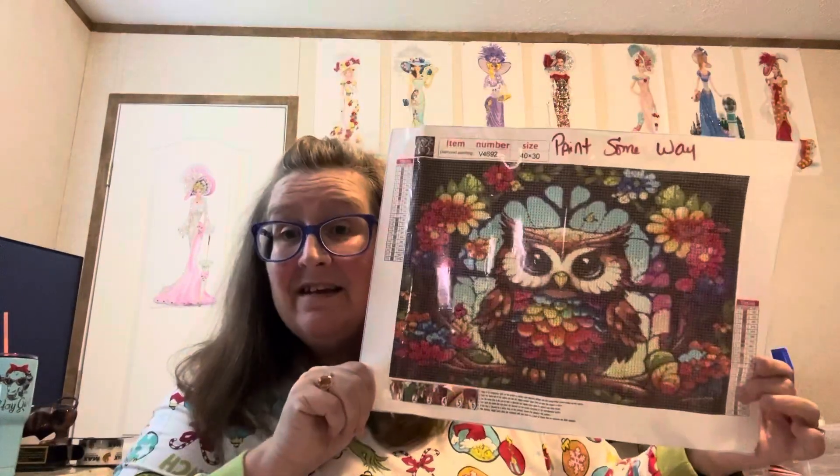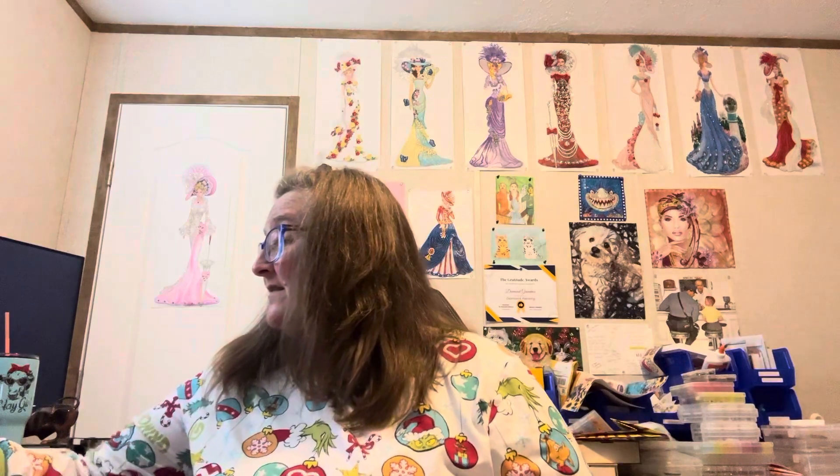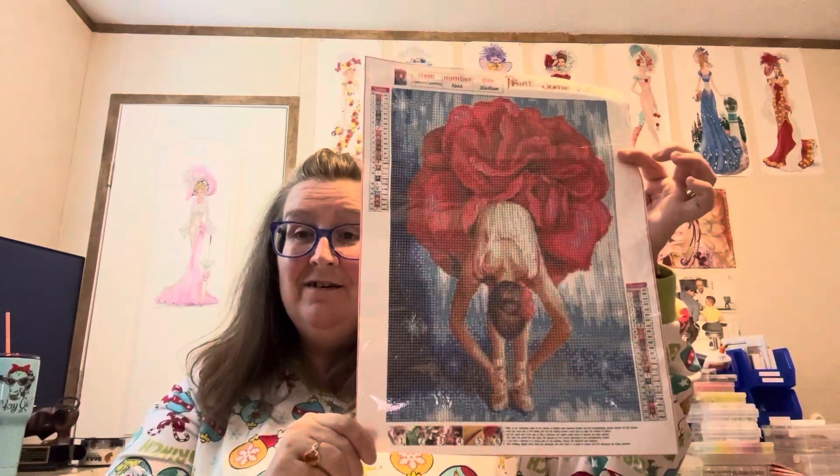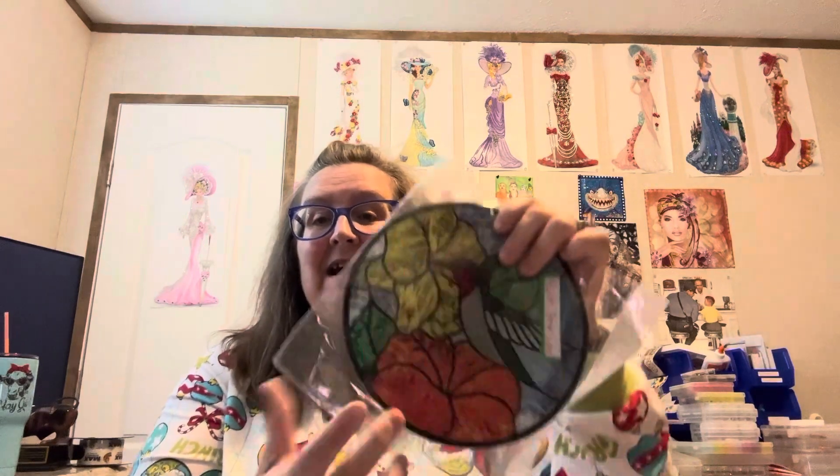I'm going to go through them again for y'all. This one — $4.99, 30 by 40. My big booty girl — $4.99, 30 by 40. And then of course my stained glass door hanger, and it was $8.99. I just want to say thank you to Paint Some Way for sending me these things to do an unboxing for y'all. And when I get them done I will do another video — I always show all my completions. I do them as I get to them and all that, and they have been so good to understand all of that.